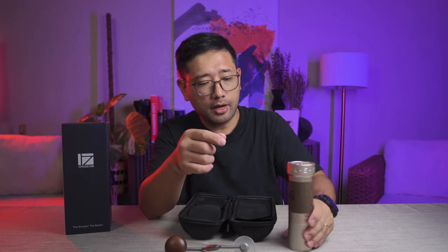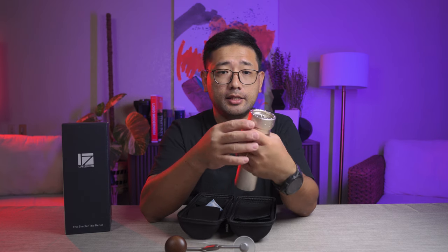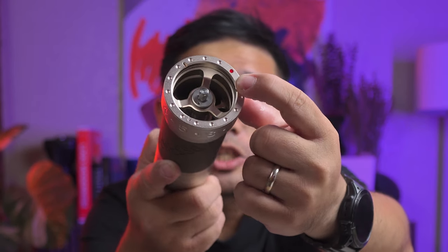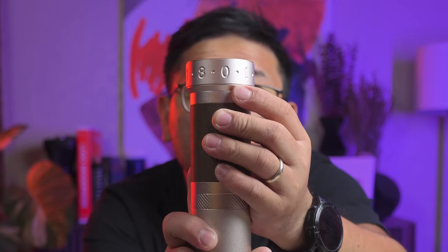It looks really nice. It's made out of metal and has rubber on the bottom so that it doesn't slide. The catch cup is made out of metal as well, and it's threaded, just like the other EZpresso models. It comes calibrated — you see the red dot right there? It should be at zero, and it is. So it comes calibrated when you open the box. That's really nice.